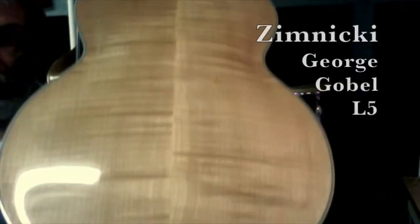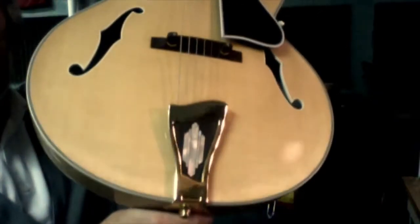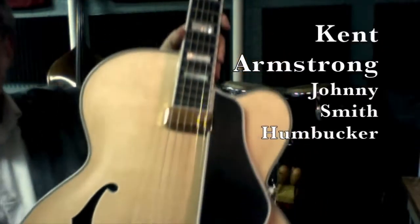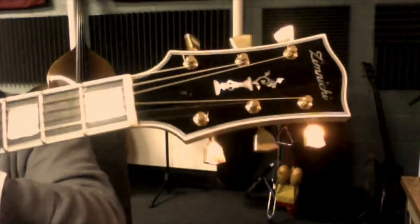My friend Gary Zimnick stopped over with a beautiful Gibson L5 George Goebel replica that he just made. I am lucky enough to get to try it out before it goes off to New York. I'll let you take a look at the guitar and see what you think as well.